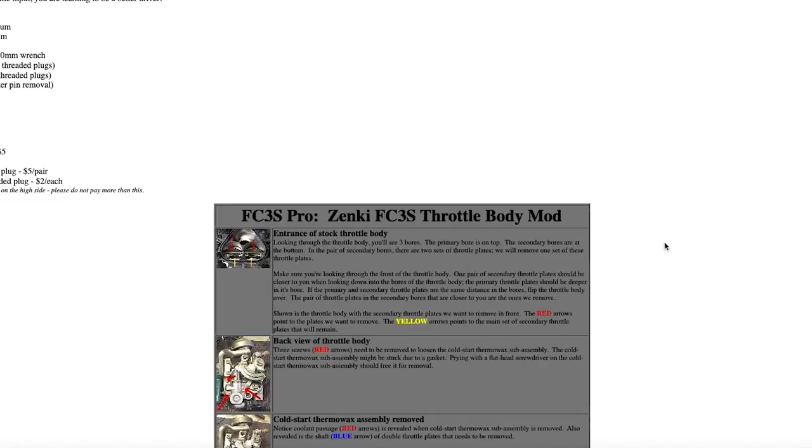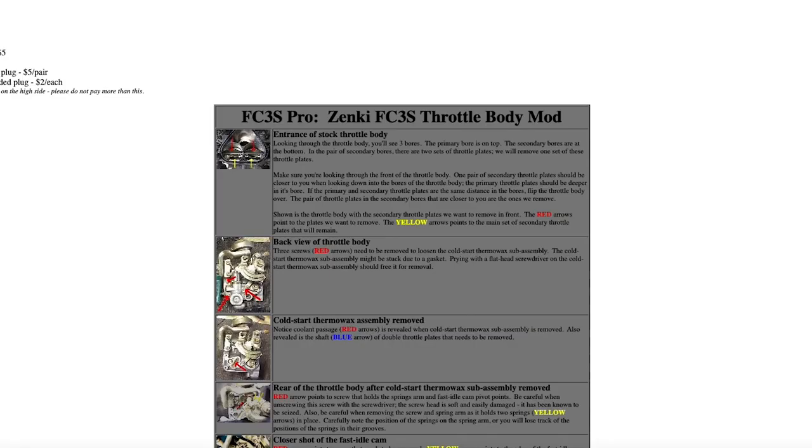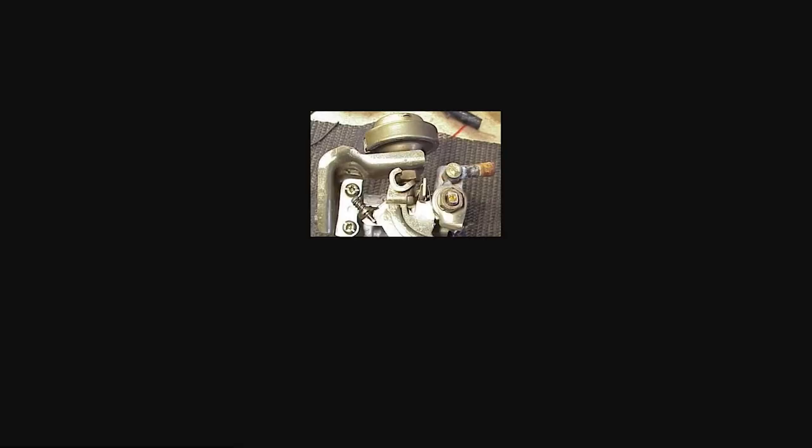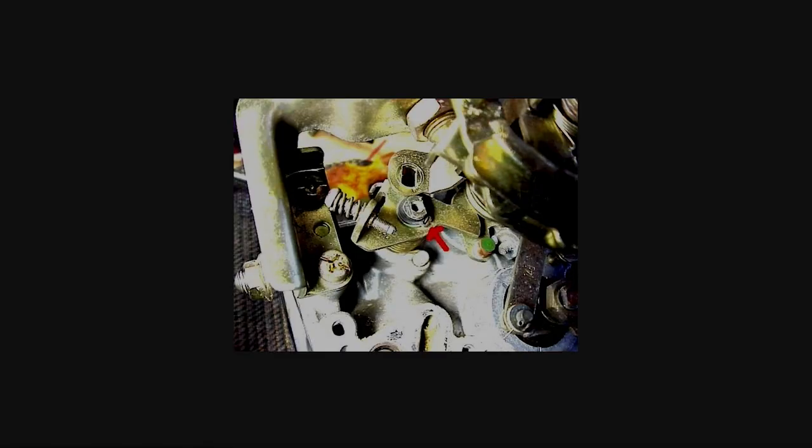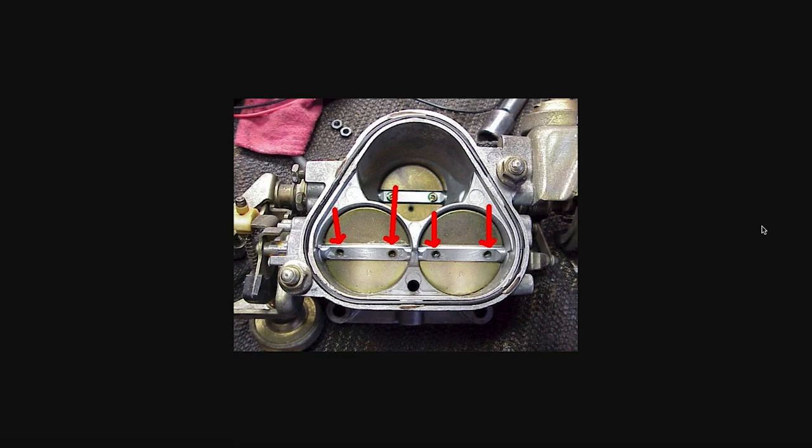One important thing: you want to make sure you do the throttle body mod — removing the secondary plates on the throttle body and removing the thermal wax.